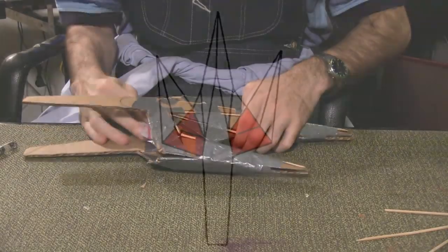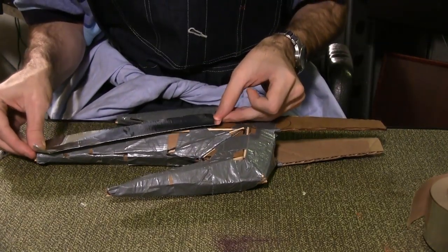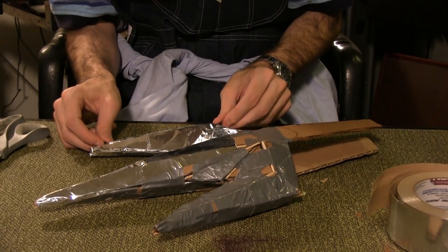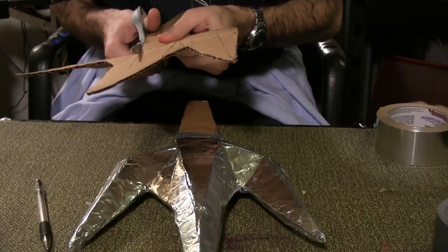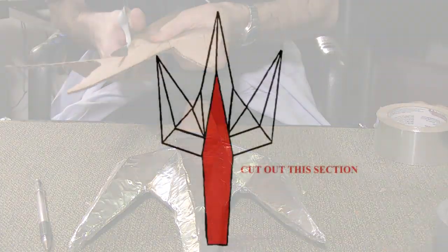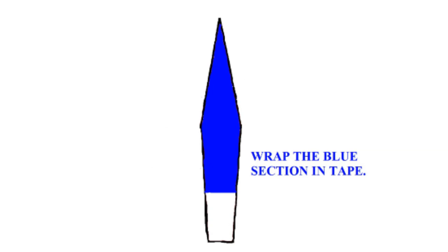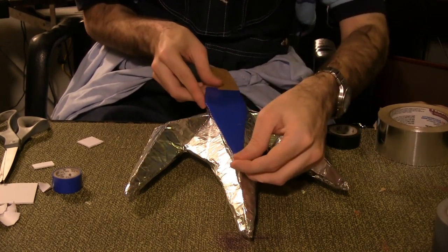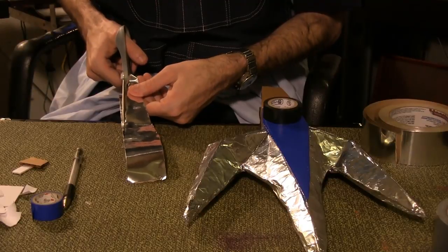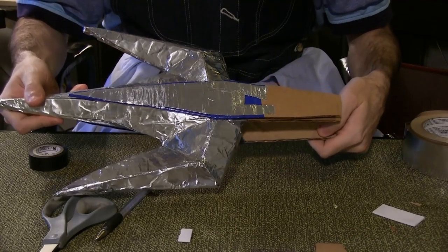Stuff some newsprint into these sections before duct taping them shut. Wrap the entire trident in aluminum tape. Because the trident is so faceted, often I was able to cut pieces of aluminum that exactly fit over the shape. From one of your remaining templates, cut out this section and trace a second. Wrap the piece in blue electrical tape from this point up. Use adhesive foam squares to attach the triangle in place on the trident. Cut a piece of aluminum to fit over the blue piece, as shown. Repeat the entire process on the flip side of the trident.